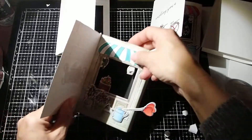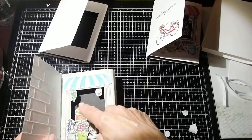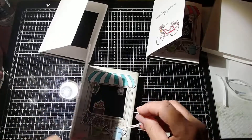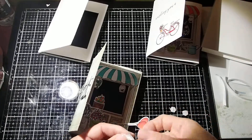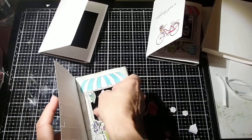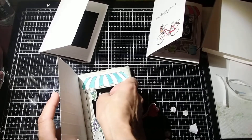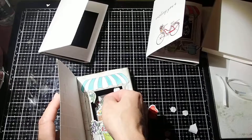So you can see that the bird is actually hanging inside, not just attached flat like this plant right here. Then we're just going to take this last plant and just attach it somewhere. Let's put it right there.